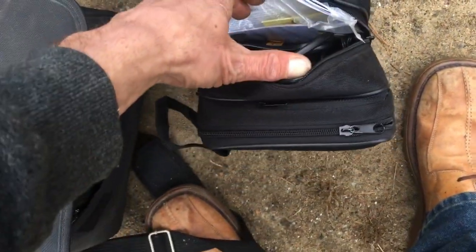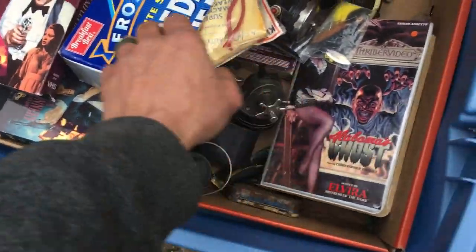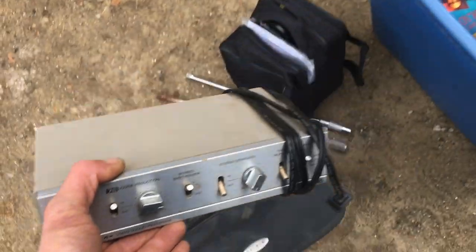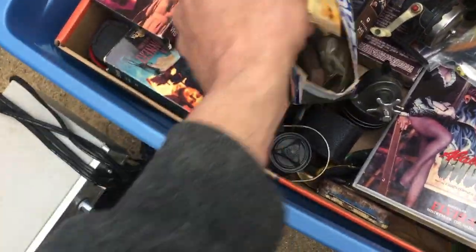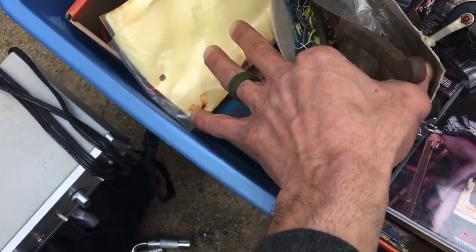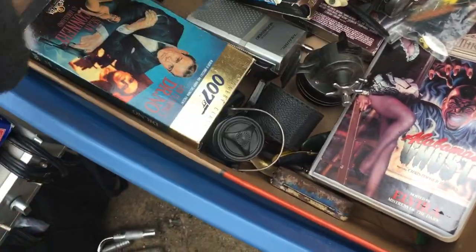Looks like two TV sets you put on the back of the headrest. Got an Archer noise reduction unit — everyone loves noise reduction, so that's an easy sale. We got some vintage fishing gear and some movies.